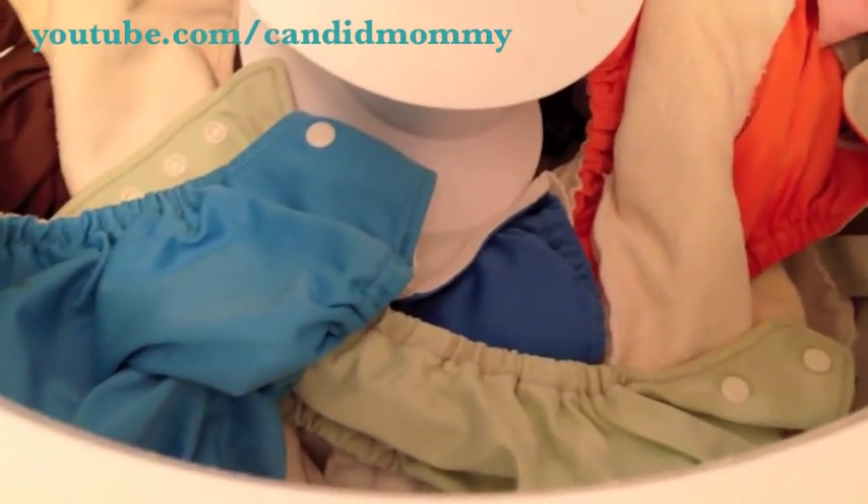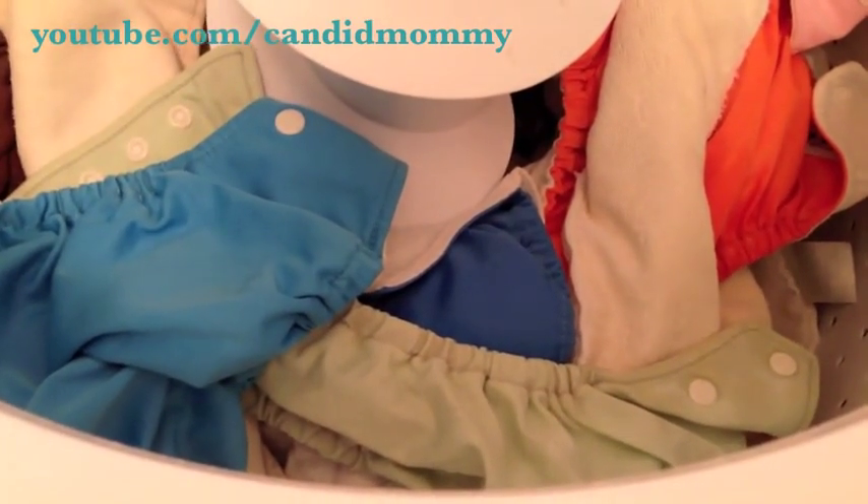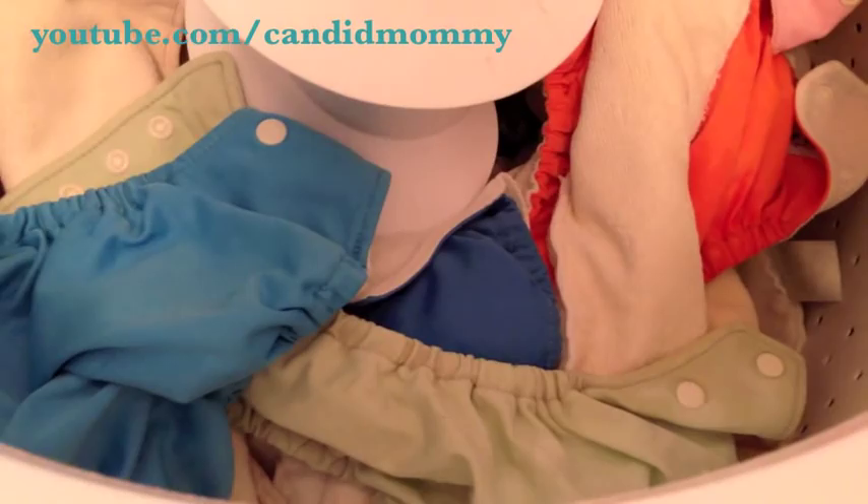As far as the bags go, once every other wash I will wash those too, but I don't do it every time just because it's just more to wash and dry.